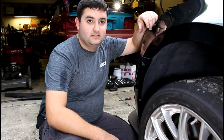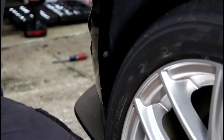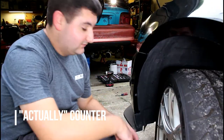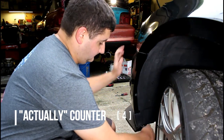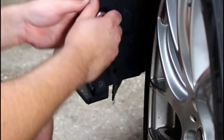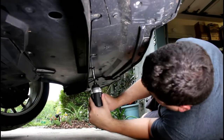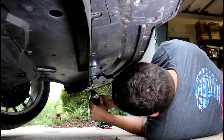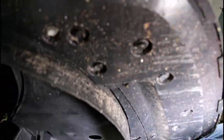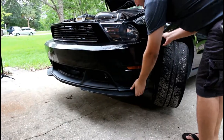Next step, we have to take off these two screws here — same on the other side — and then there's a bunch underneath that we'll get to in a minute. It's a lot easier when you actually turn the wheel.